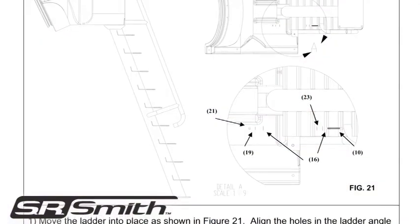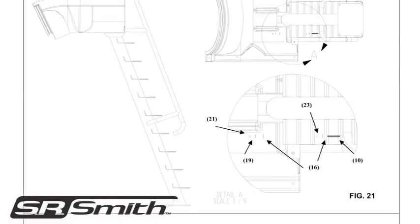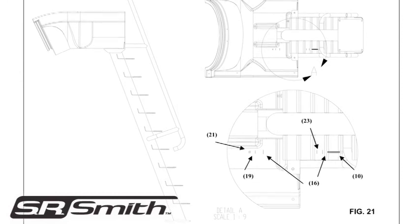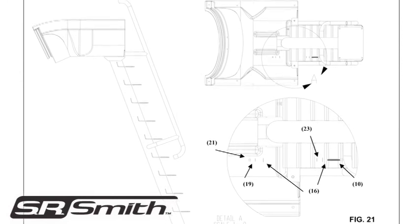If your Vortex is a ladder model, follow the instructions in your installation guide for assembly. The ladder is all one piece and will not require extensive assembly.